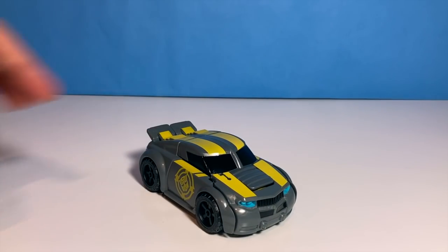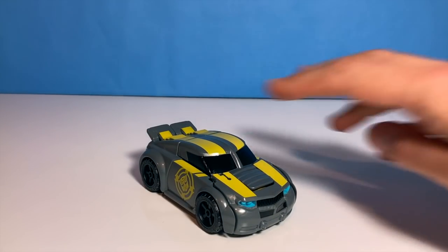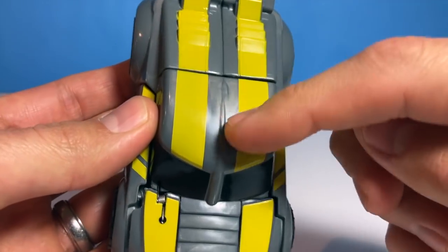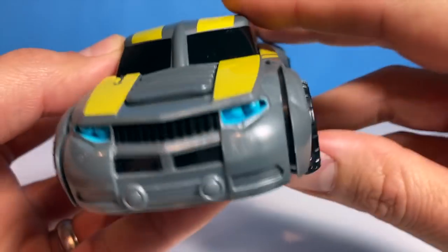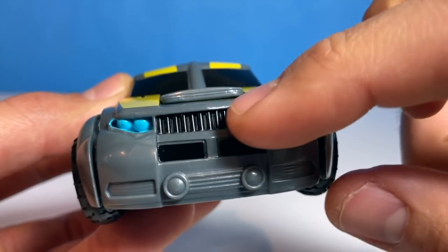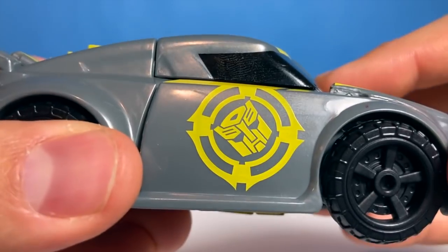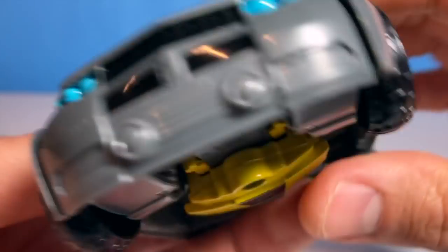Coming in first, it's the race car Bumblebee. Let's look at some things about him. He's got this cool yellow stripe going down the top. His headlights are blue and his grill is black. His whole body is gray. My favorite part about this is the big Autobot symbol right along the side.